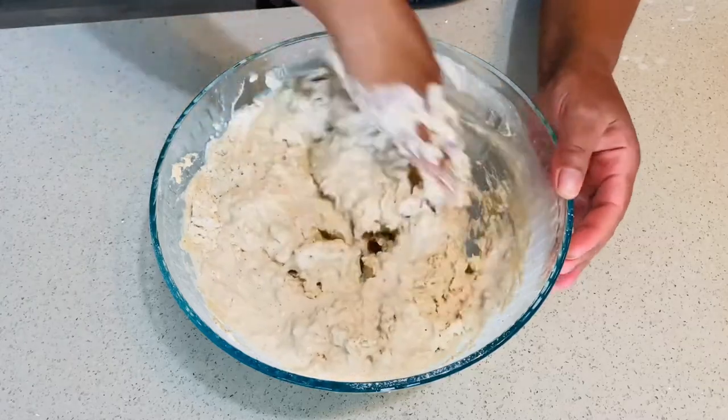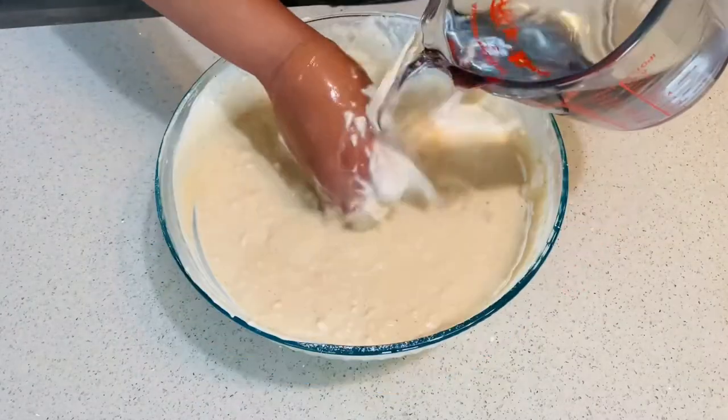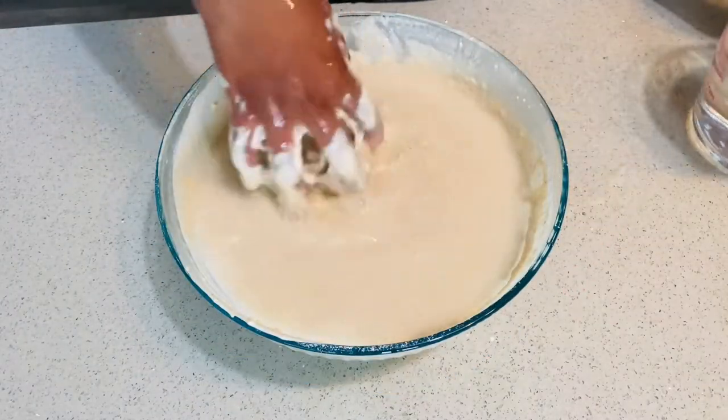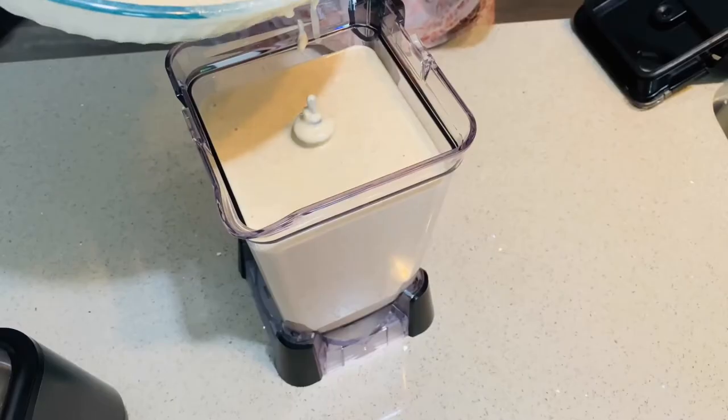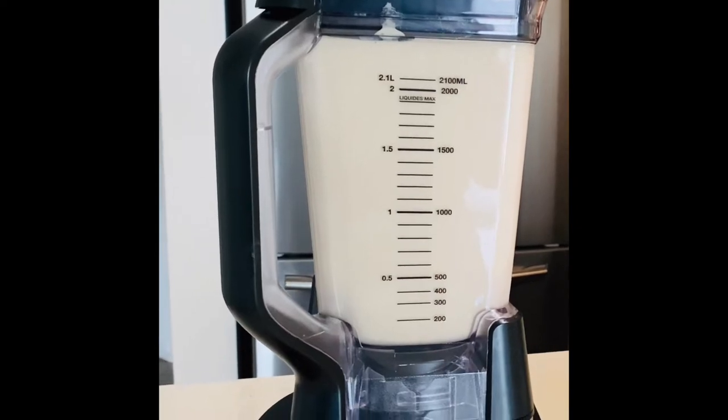If you're doing this by hand, please do it slowly and knead the dough for 10 to 15 minutes, then slowly add the water until you have a thin consistency. But I'm going to use a blender today so I'm doing it just roughly.